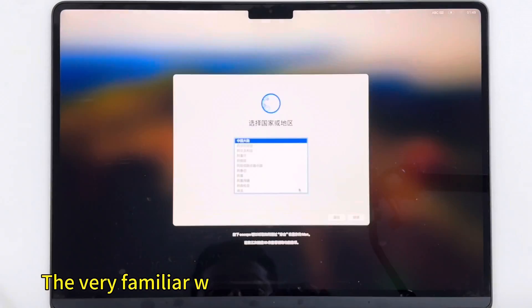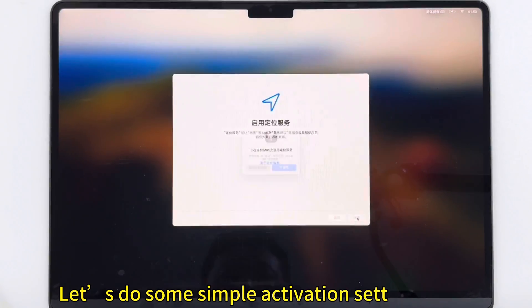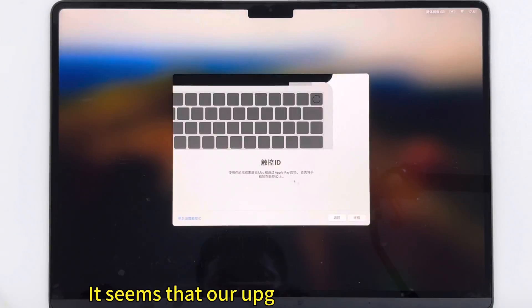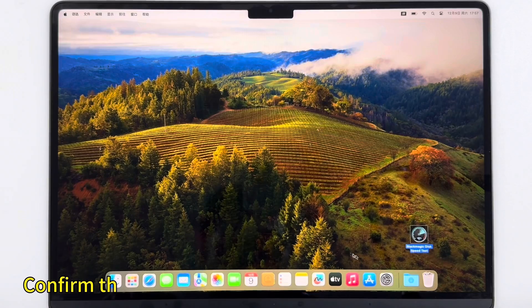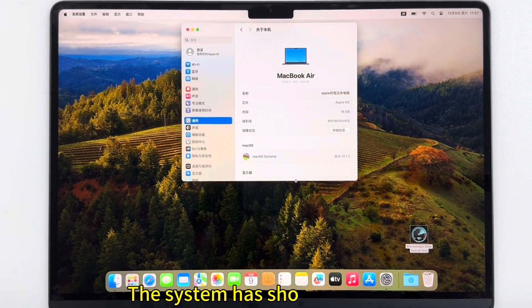The familiar welcome interface has appeared. Let's do some simple activation settings first. It seems our upgrade has not failed.